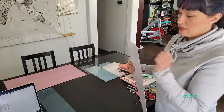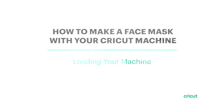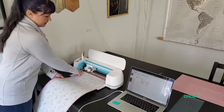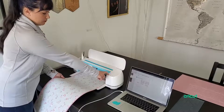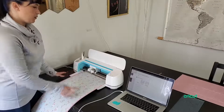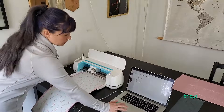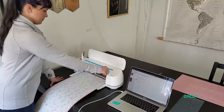We have the material loaded on the mat. We're going to slide it under the tabs on the sides and keep it pressed up against the rollers before we hit load. Make sure that it loads all the way. Once it's ready, we make sure we have our rotary blade in if you're putting it directly on the Maker. It says it's ready to go — we have our go button lit up — we're just going to hit go.